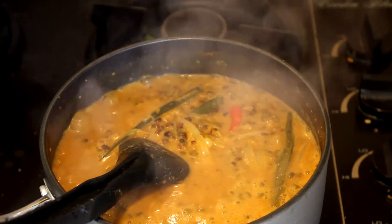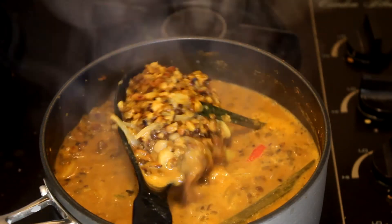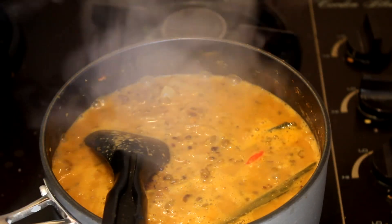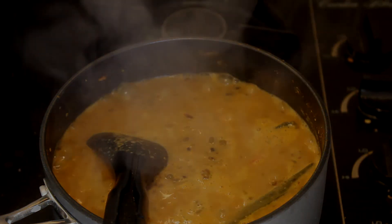If you like, you can cook it until there is no gravy, or serve it like this. The aroma of the roasted mung beans is really nice if you leave a little bit of gravy. I hope you will enjoy this recipe — thank you for watching.